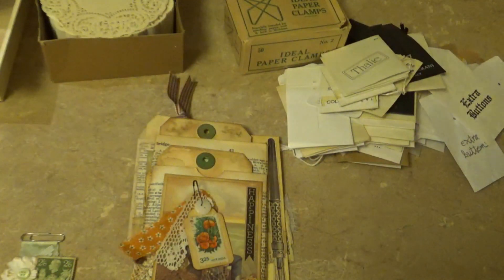So that's my little haul for today. I'm excited to spend some time crafting — we'll talk to you again soon, take care.